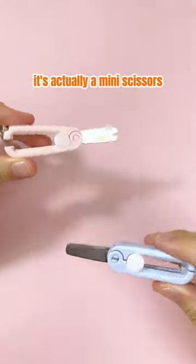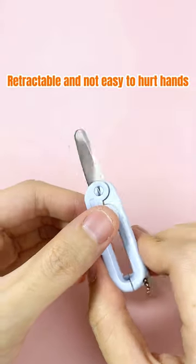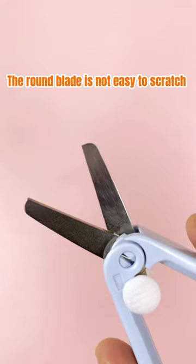Is this a nail clipper? No, it's actually a mini scissors. Retractable and not easy to hurt hands. The round blade is not easy to scratch.